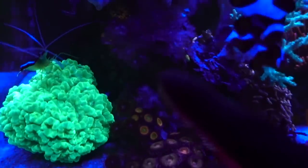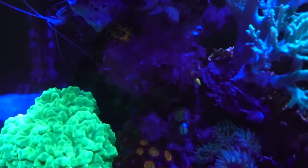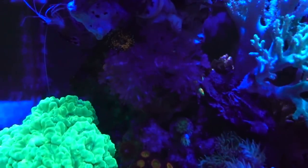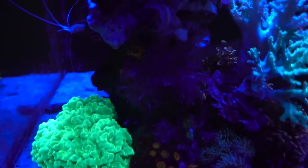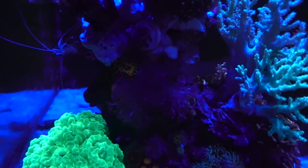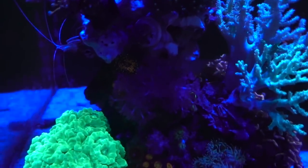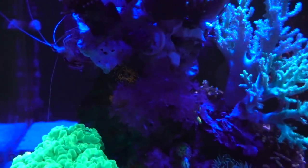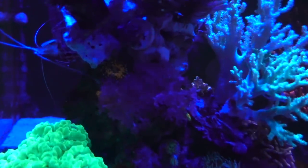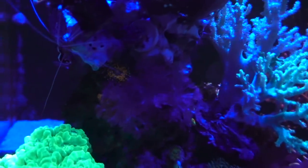The Xenia — I know a lot of you warned me about it — is surprisingly holding steady. It pulses once in a while; it seems like when the blue light comes on it starts pulsing, as you can see it started moving. Before, under the white light, it wasn't doing much. It also pulses whenever I dose the tank with phytoplankton — when I dose, it gets really happy and starts pulsing like crazy. The blue just started coming on and it slowly started moving. That's one of the weird observations I've made.